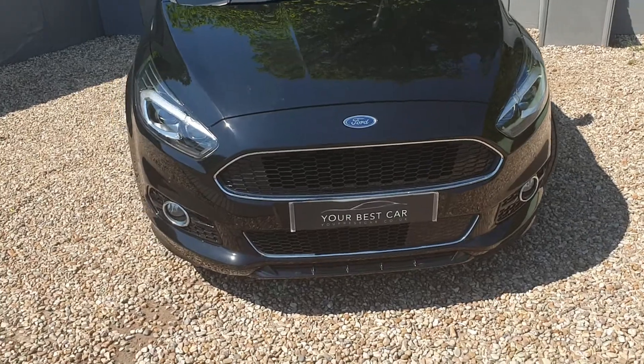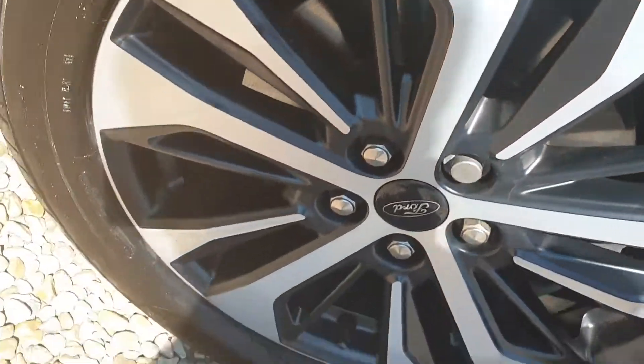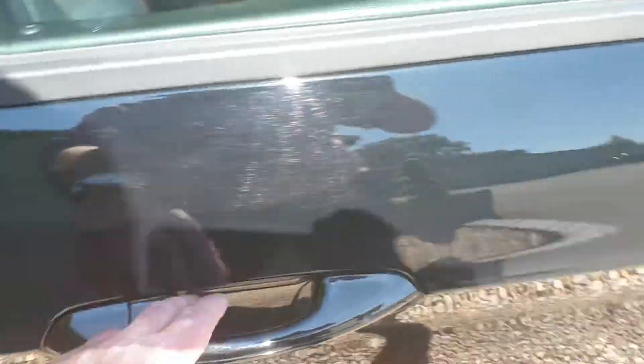Absolutely beautiful. Love the black accents that you get with the ST-Line. This is the first wheel, and there's the ST-Line logo on the side. Have a look at the inside view.